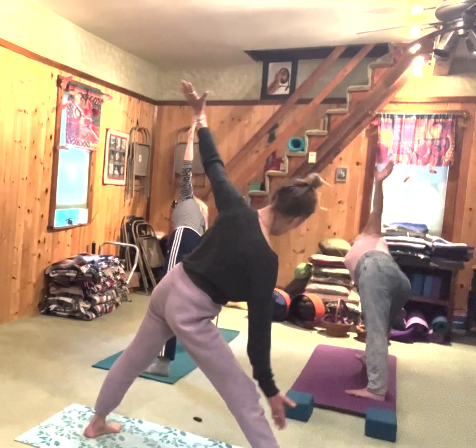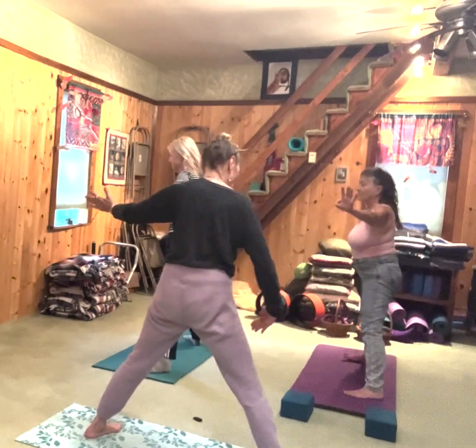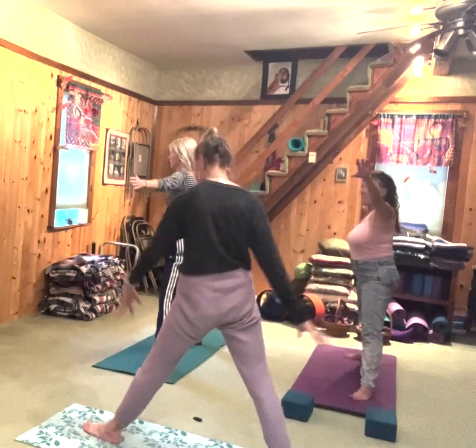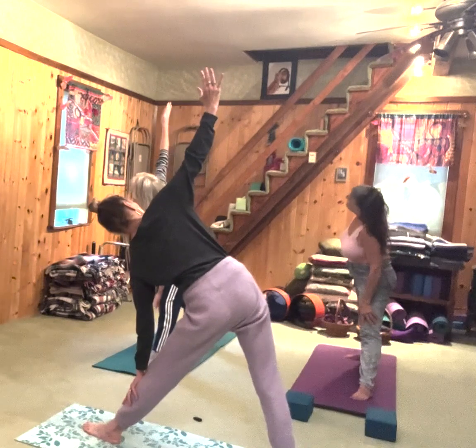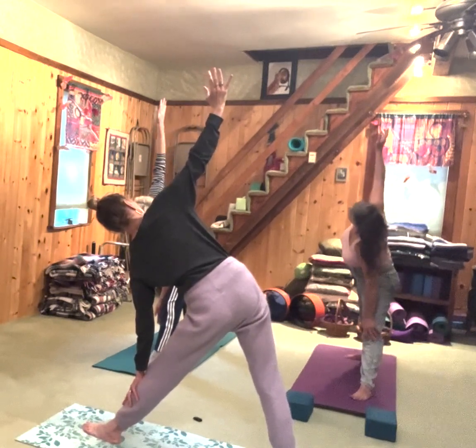Come up with an inhale. Turn your right toes forward or in a little bit, and your left toes face the front of the mat completely. Make your legs really strong. Just take the left arm down, right arm up. Feel the stretch, reach up, breathe.